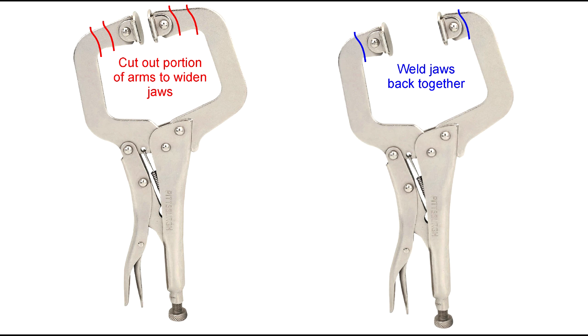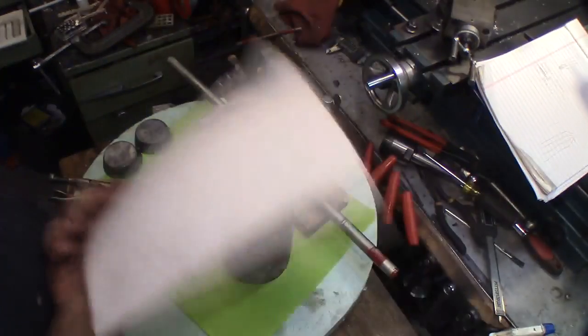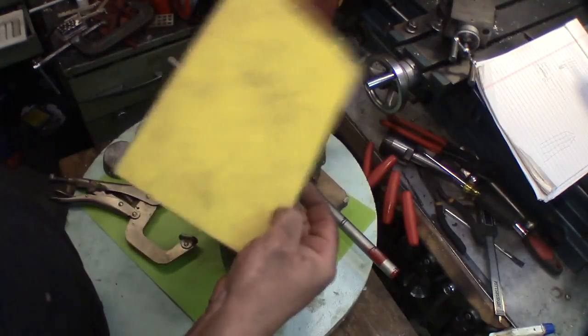Depending on the size of your pliers, you may need to remove sections of the jaws so they open wide enough to accommodate the tubing, the new shells, and the padding. Keep the swivels intact so you always get even clamping pressure around the tubing.